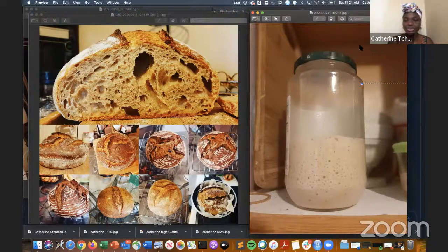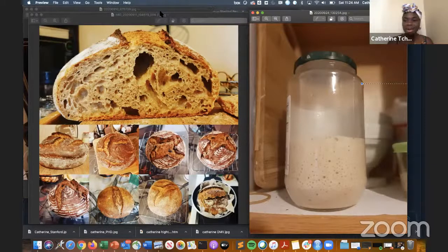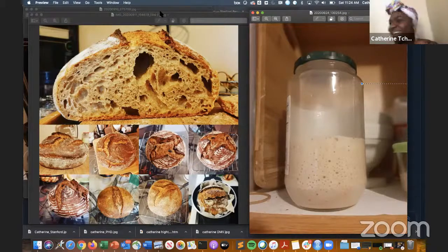I'm going to turn it over to Chi Chi for a minute because I have a bread going on that I need to check. How many minutes left? I think about 15 minutes, so I have to take the lid off now. I'll try to show you — hopefully it will be successful!